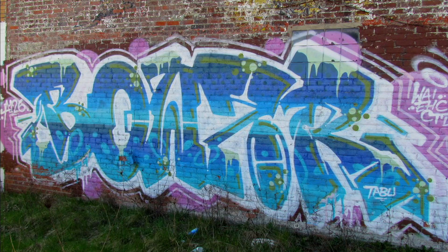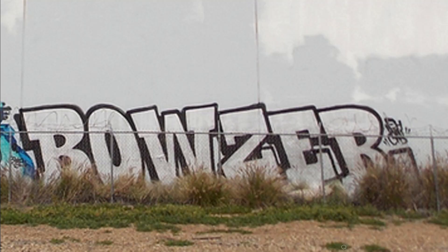Hey dudes, welcome back to the bench. Today I want to check out the work of Bowser, an incredible graffiti artist whose work I have fallen in love with after one of you guys told me in the comments. So go ahead and check him out. I think you guys are going to enjoy him as well. I'm going to give you a couple of tips about basic pieces and what you can do to improve your graffiti, but we're also going to be checking out a throw-up in order to get some tips for throw-ups as well.